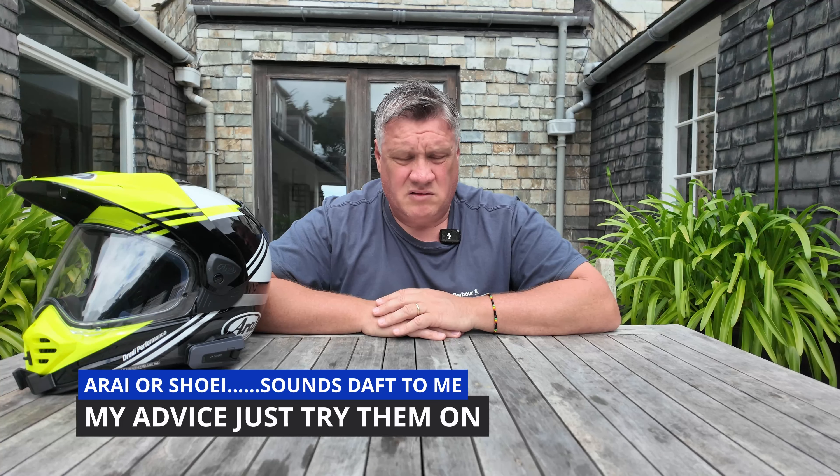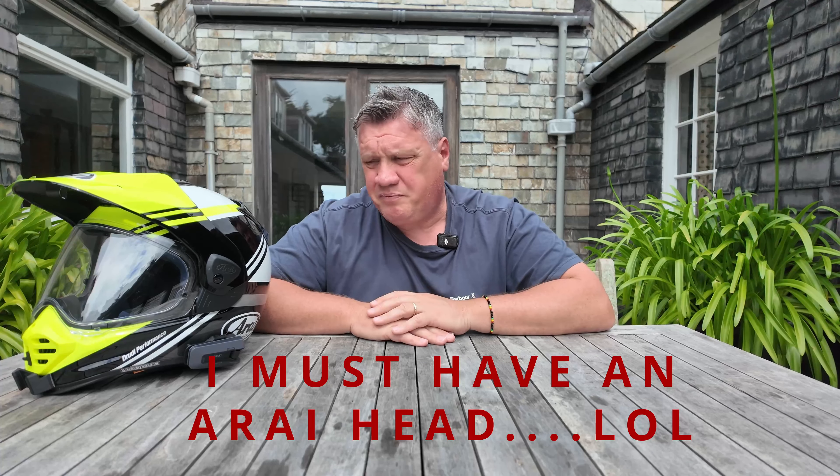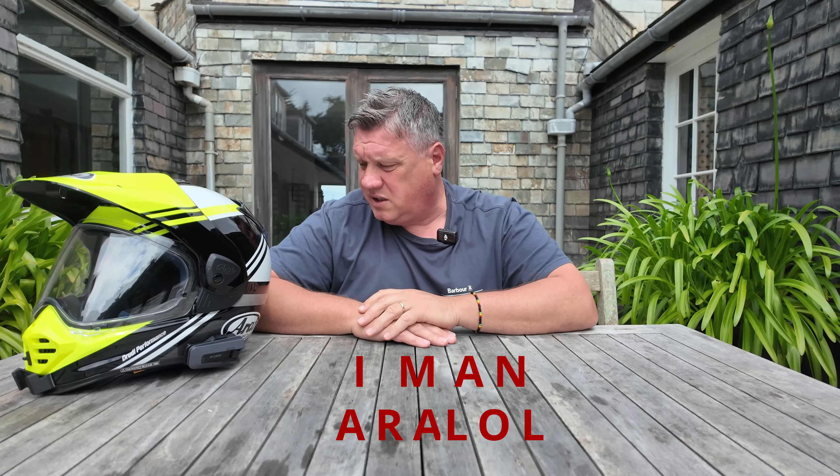I think they're now the best helmets on the planet. They say you've either got a narrow head or a round head — I don't really know what that means in terms of which shape suits which, but this helmet is so comfortable for me, it's just fantastic.